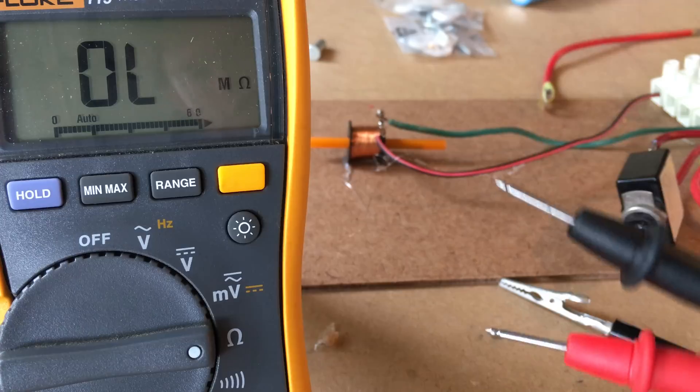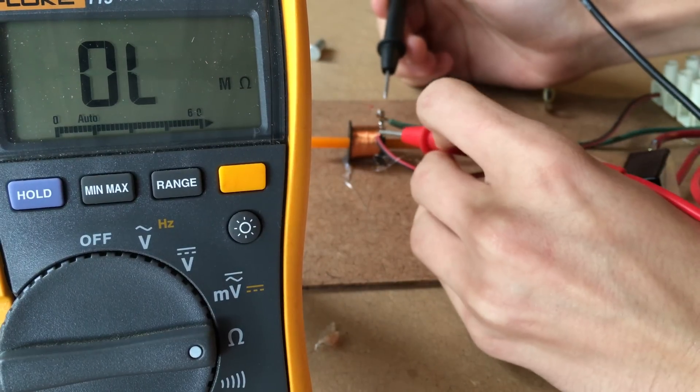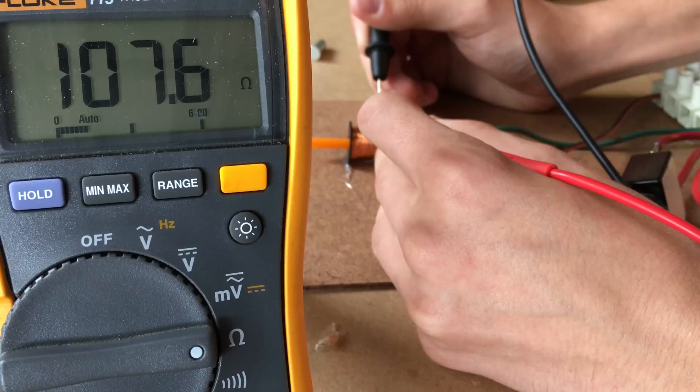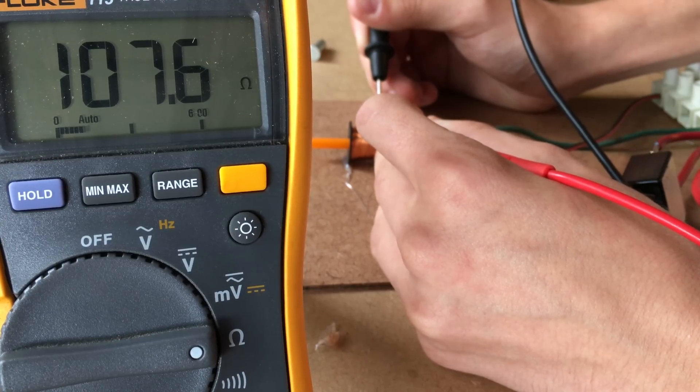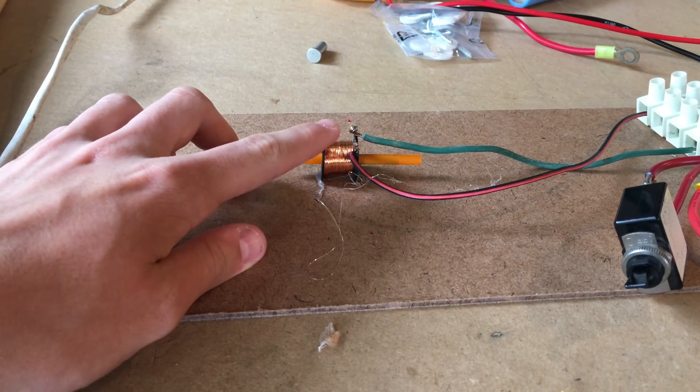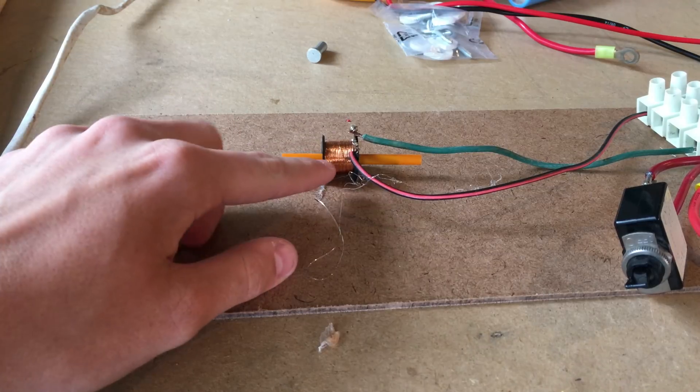If we set up our multimeter and use the probes to measure the resistance of the coil, it will become apparent why the launcher didn't work the first time. The coil has a resistance of approximately 107.6 ohms. Through Ohm's law, I equals E over R — current equals voltage over resistance. With the capacitor bank at 38 volts and resistance of about 110 ohms, that coil can only draw a maximum of 300 milliamps of current. 300 milliamps isn't really enough to do anything but actuate a relay. So I'm going to wind a new coil with some thicker enameled wire and see much better how the system performs.